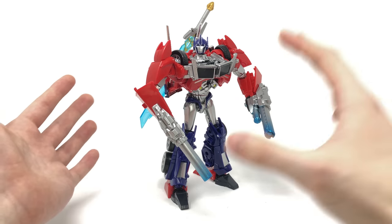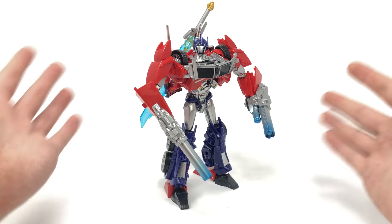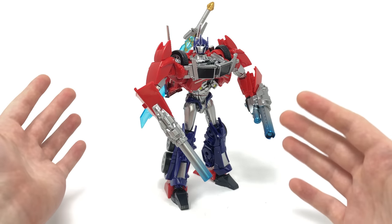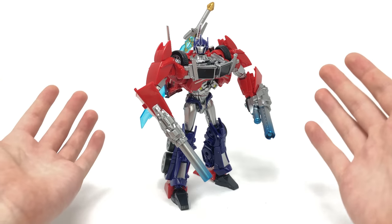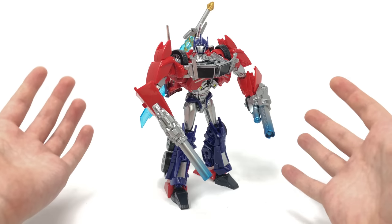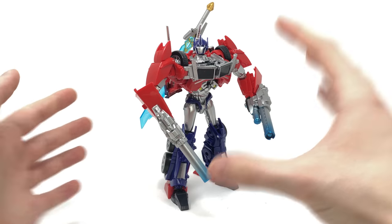This is a reuse of the Hasbro Transformers Prime first edition mold, however that was a cancelled figure and was incredibly difficult to find. I did manage to source one, so I will be showing a direct comparison between this figure and the previously released Hasbro version. I can say straight away that this one is definitely a lot more screen accurate in terms of color scheme and additional accessories, and I think this figure is more worth the price point, as the Hasbro version now goes for astronomical prices.